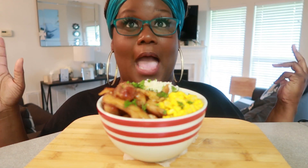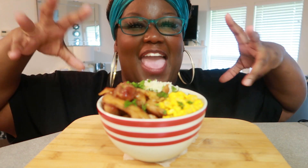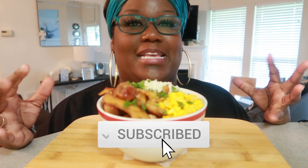Hey, what's up, and welcome back to our channel. It's your girl Miriam, and today we have ourselves an Asian sweet chili chicken and rice bowl.